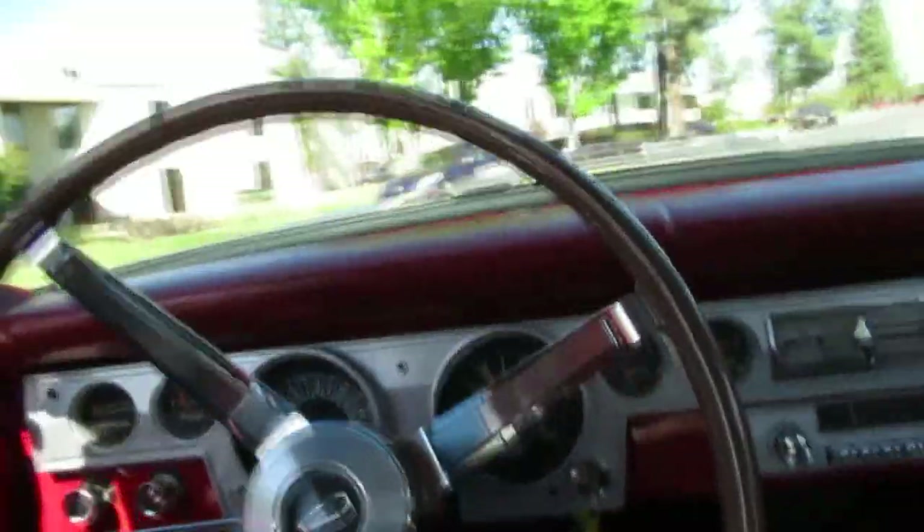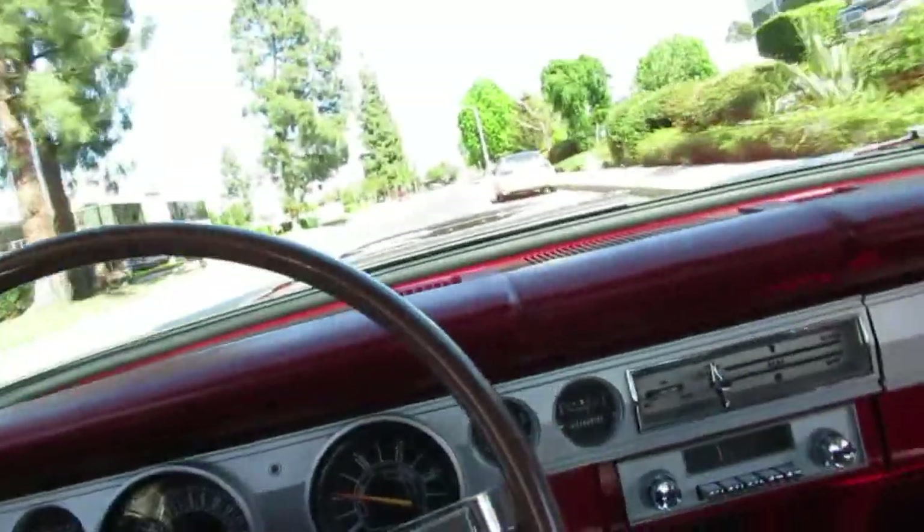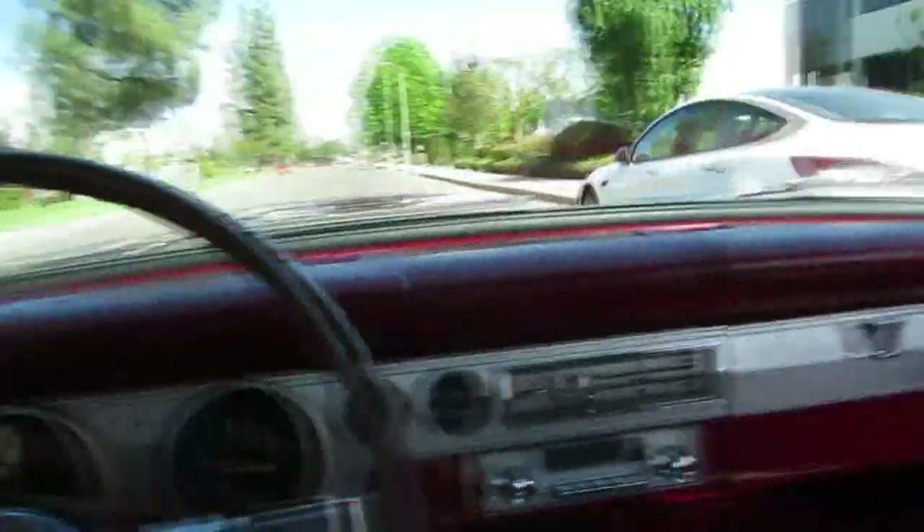Performance indicator. This has the Formula S package, with the emblems and everything like that. Kind of cool, like a little fastback. Even back here, it's got the fold-down rear seat and the fishbowl glass.